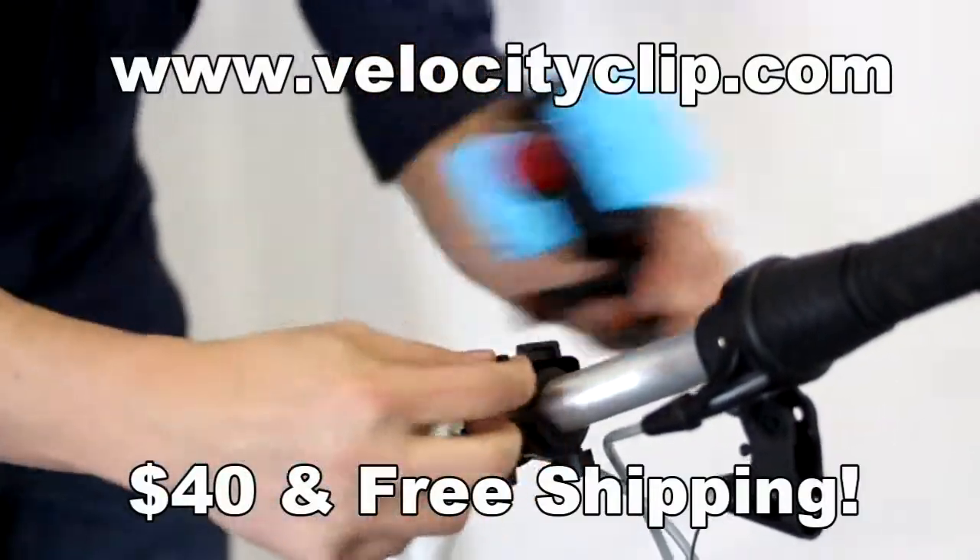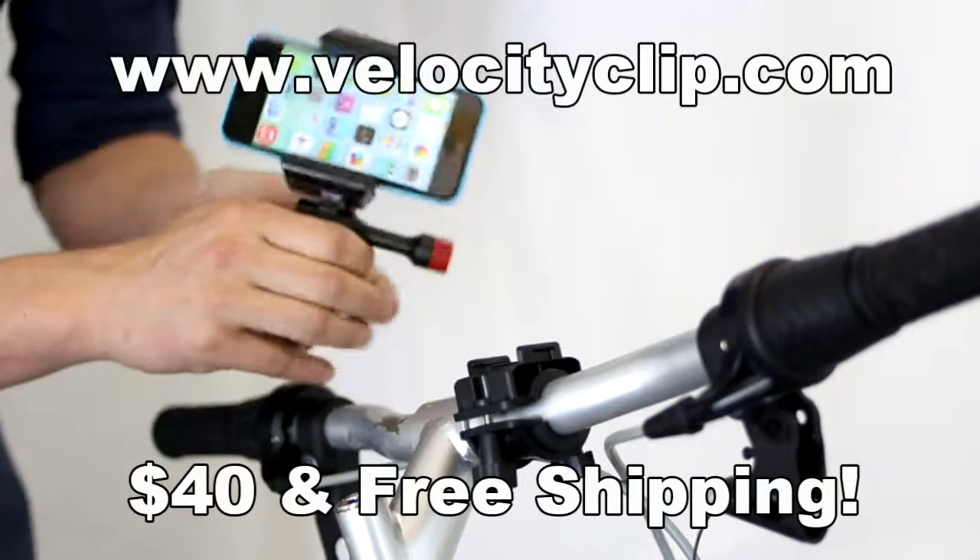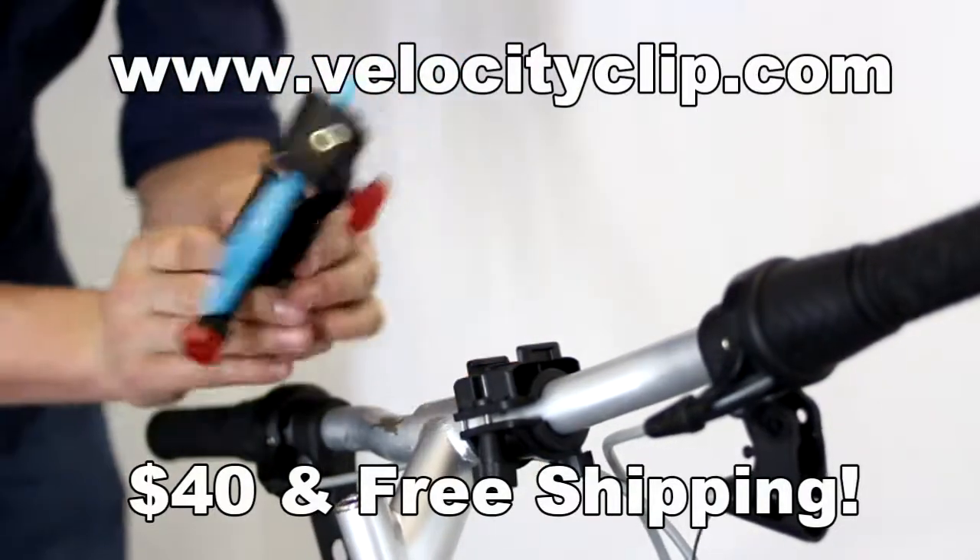If you want to pick one of these up, they run about 40 bucks for the bike mount and the velocity clip, and free shipping is included.